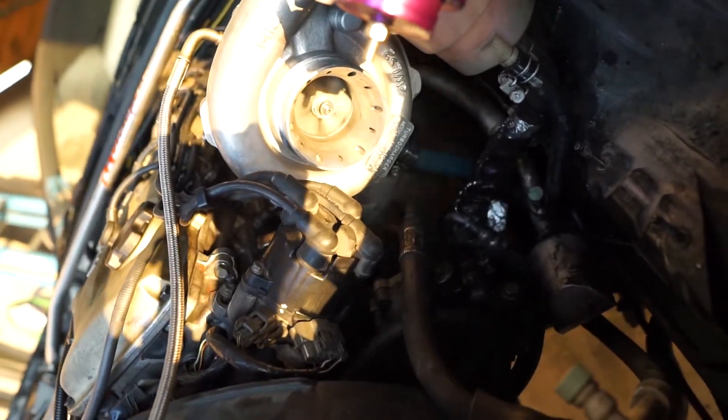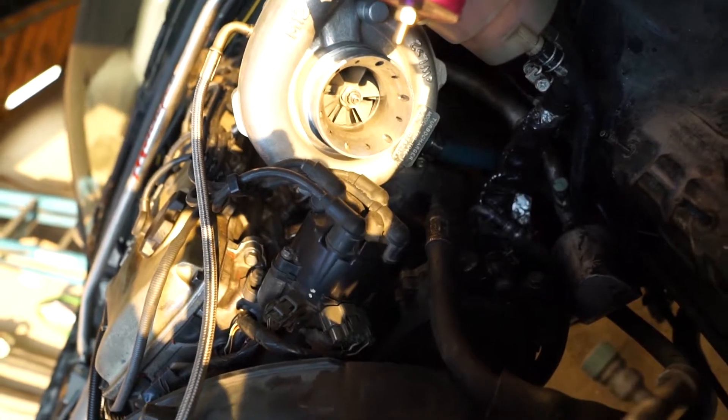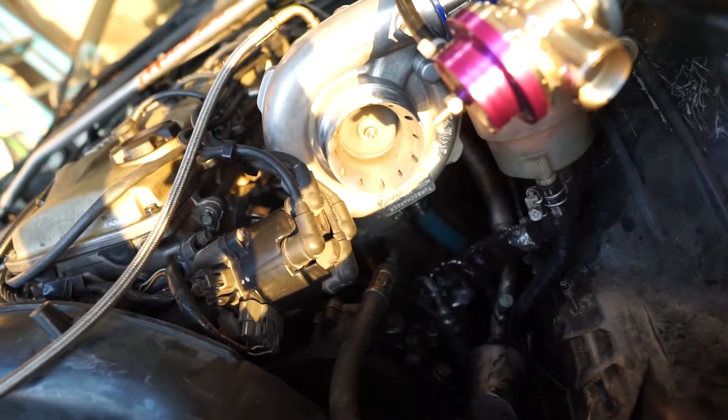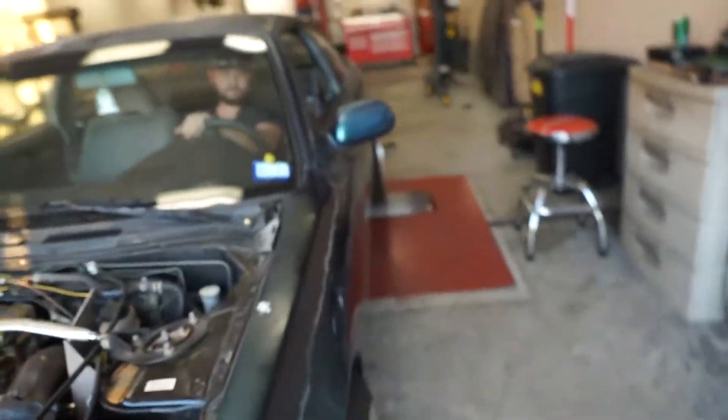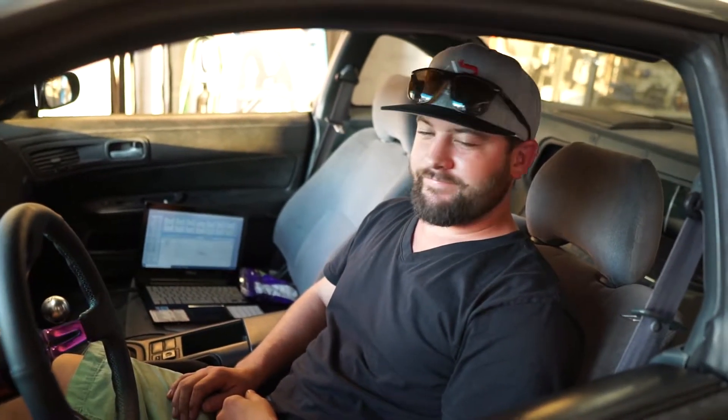It's not spinning. Try it again, try anti-lag. It's not making boost. I don't think it's making boost. I think something's broke, like maybe the whole shaft. That did not work at all. We're gonna have to regroup and get him a new turbo.